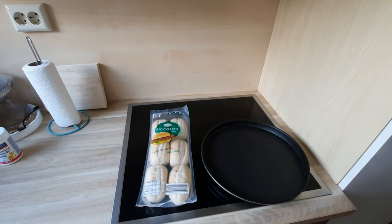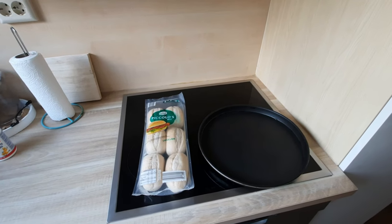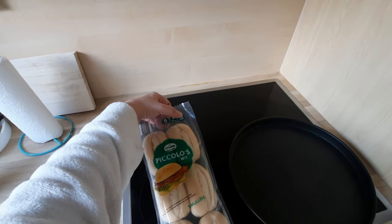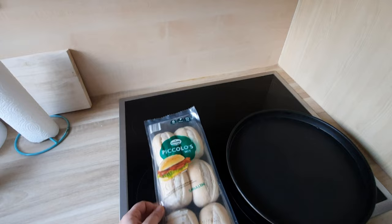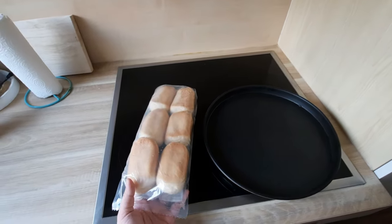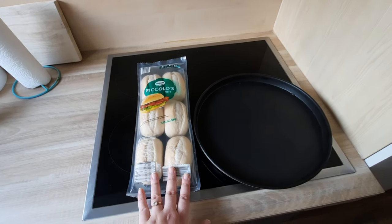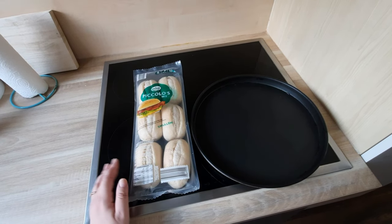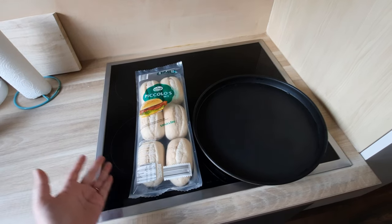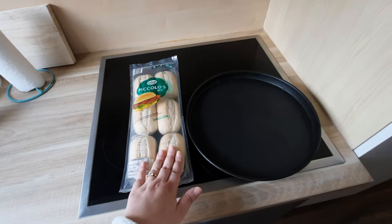Good morning everyone, today is Saturday morning. I'm going to bake that bread I showed in the last grocery haul. You just bake it for 10 minutes in the oven at 220 degrees — I'm preheating it now. It's very practical because it's already pre-baked. Since we don't have bakeries here like in Brazil where you can pick up fresh warm bread, here you can bake your own little bread at home if you don't want to go out.